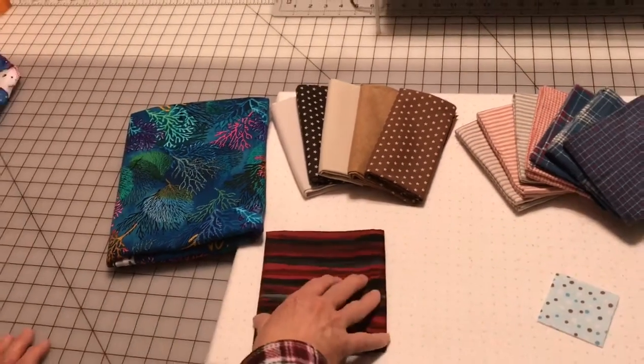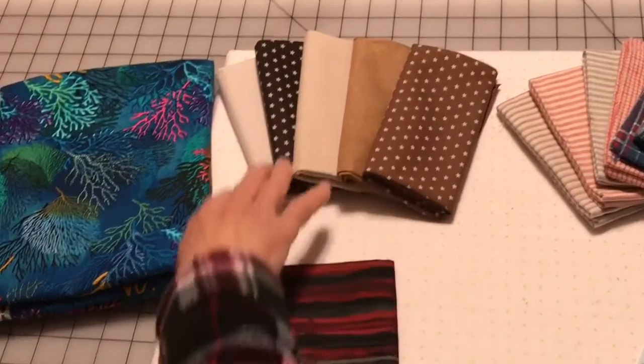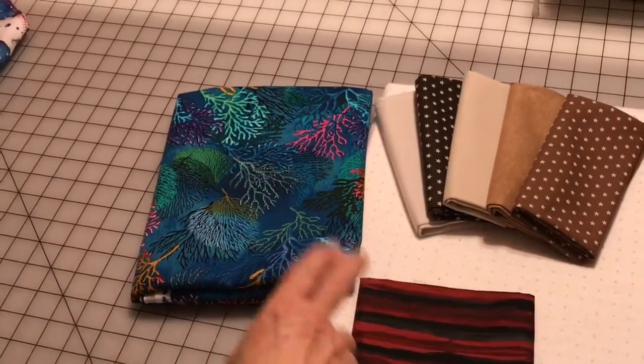So if you were going to make a small quilt and you were just going to add white or black, then these would be good coordinating colors to go with it. Another way to buy your cotton, as well as anything else, is by the yard.